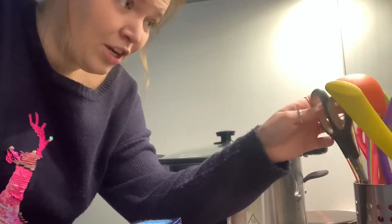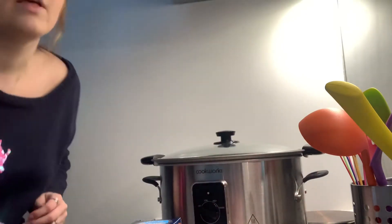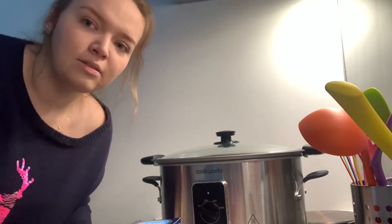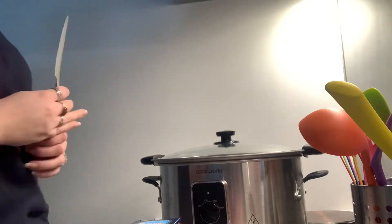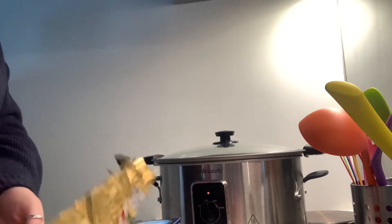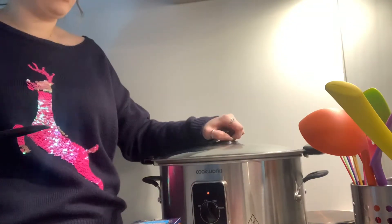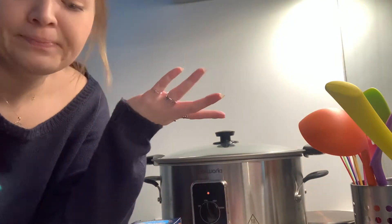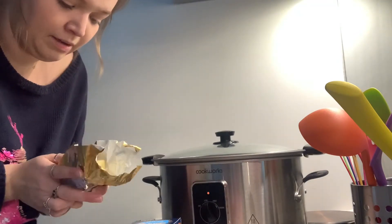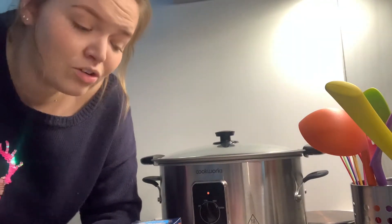Any idiot, you know. So let's do this. You also need a knob of butter and a slow cooker on low. I washed this up just now because it had soup in it earlier. How much is a knob? I never know this because all knobs vary, don't they. Anyway, literally all you do is just chuck it all in.